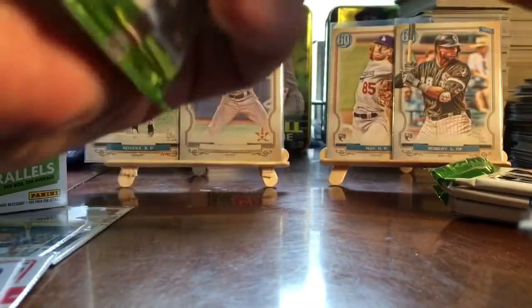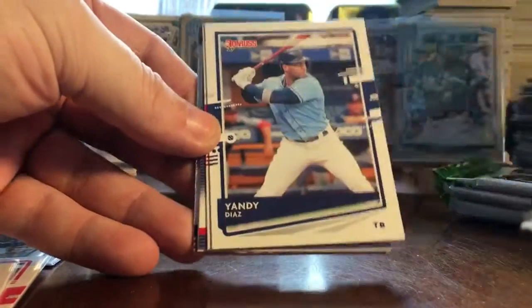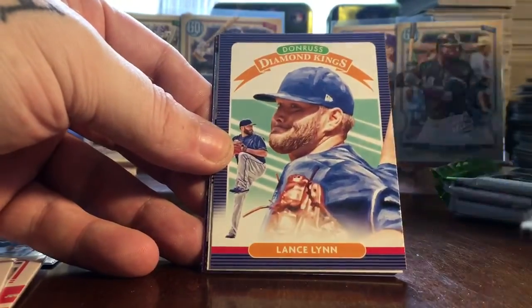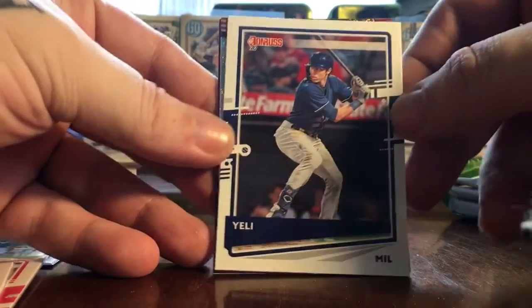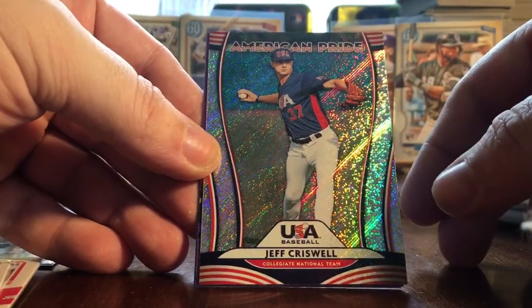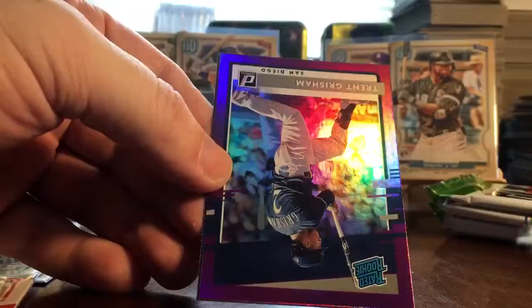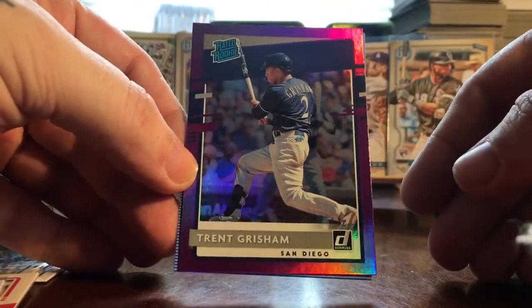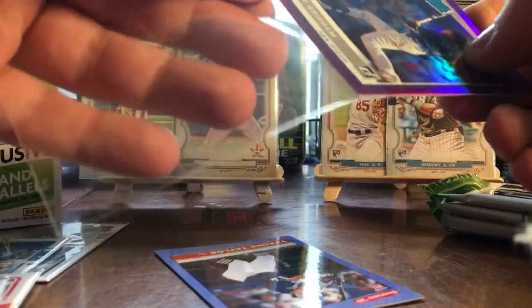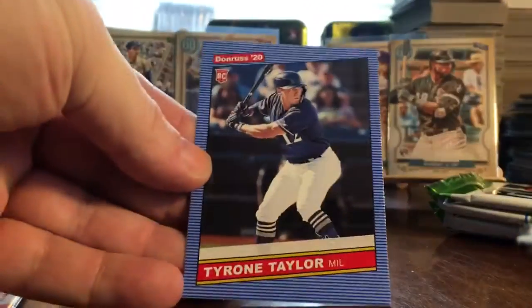Next pack: Eddie Rosario, Yandy Diaz, Aaron Nola, Lance Lynn 86, a Christian Yelich name variation — Yelly — an American Pride insert of Jeff Criswell with Jack Flaherty on the back, a Trent Grisham rookie purple — I'll penny sleeve him — and Tyrone Taylor rookie 86 style. Three packs to go.